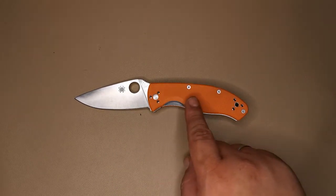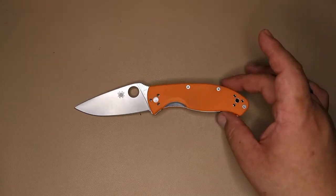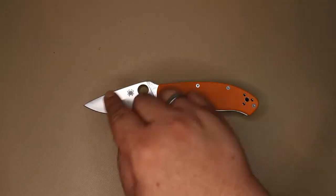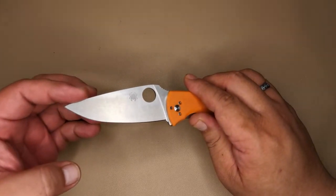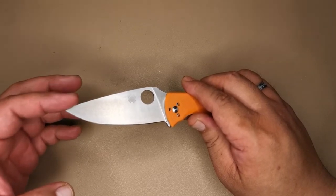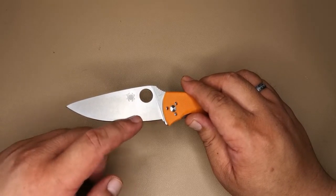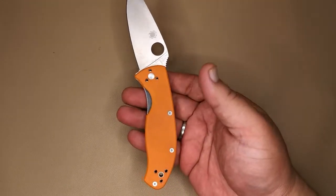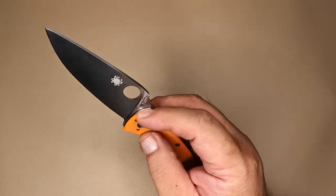The tip doesn't look very stabby because if you notice, at the spine of the knife it sort of tapers down towards the tip, giving it a more subdued look. And the fact that it has a huge belly makes it look non-stabby at all. Moving on to the branding — you have the Spyderco logo over there.